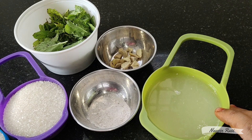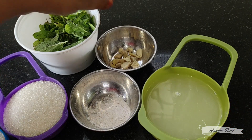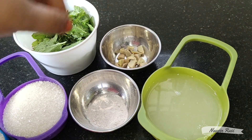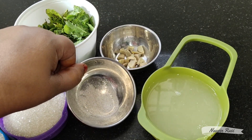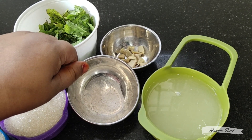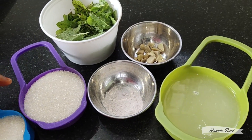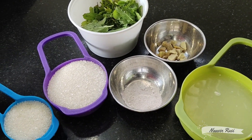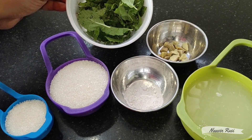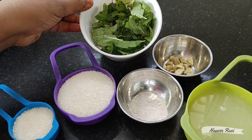1 cup lemon juice. 2 inches ginger. This is black salt — add 1 teaspoon of black salt. Add 1 cup of mint leaves, cleaned and fresh.